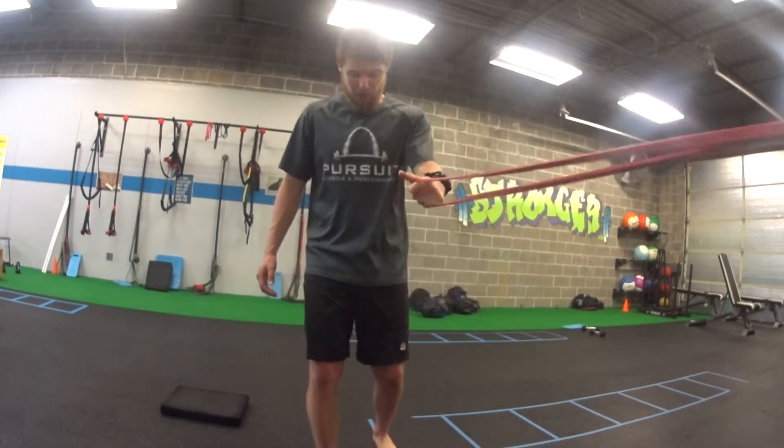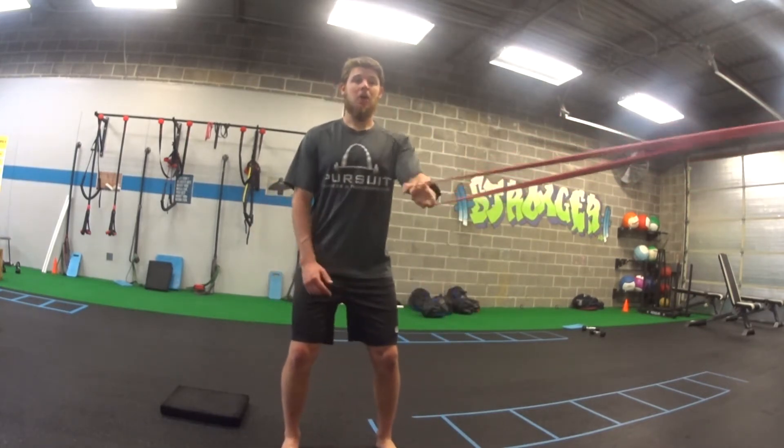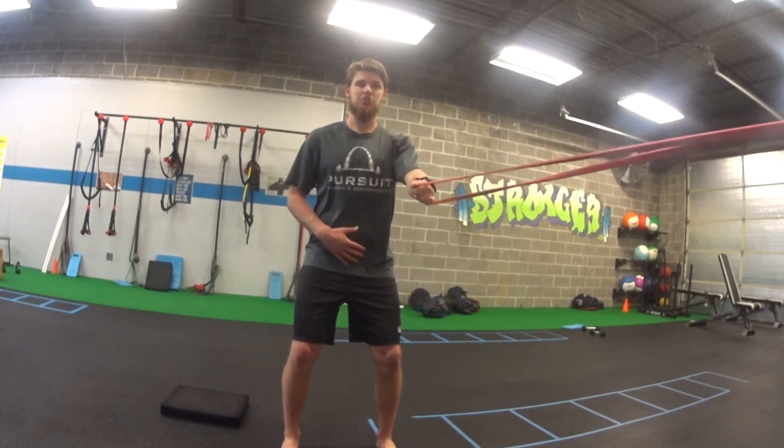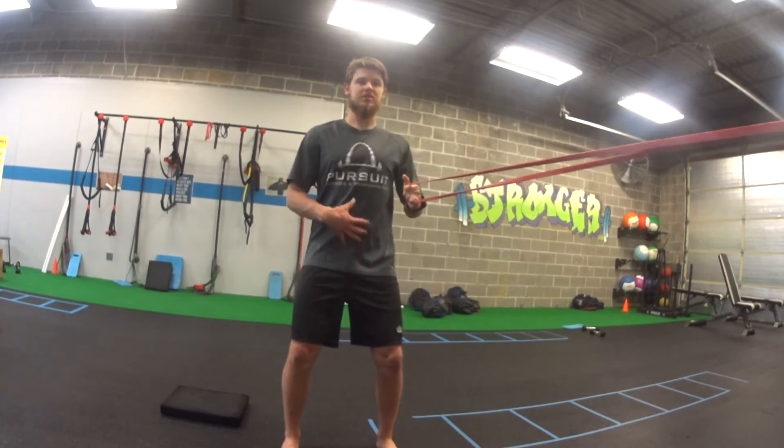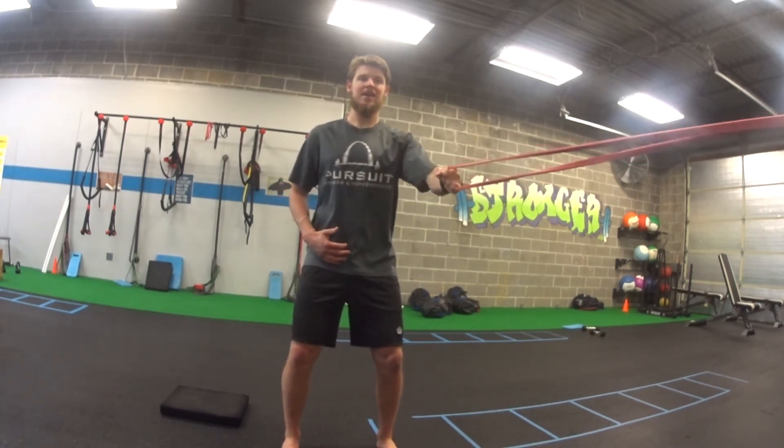A couple things you want to think about. My feet are even, so I want to keep my hips and shoulders really steady. It's going to be really easy to want to twist and rotate as you go. So stay really steady — you're going to have a whole lot of work not to rotate here.